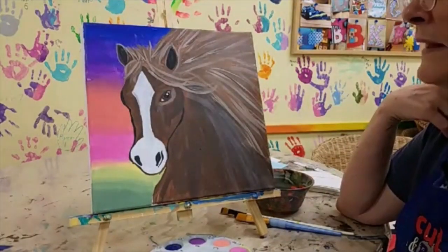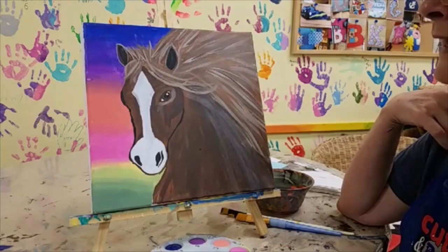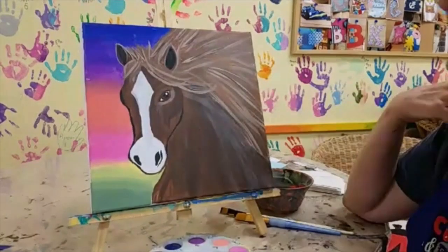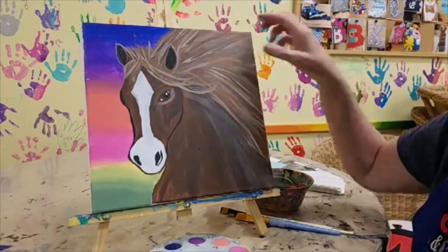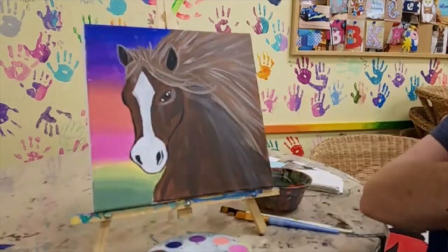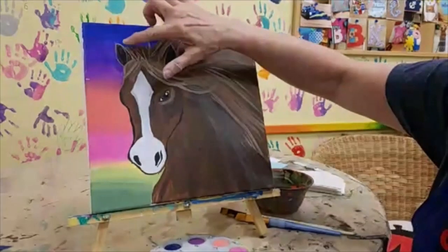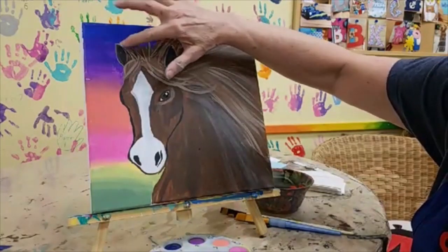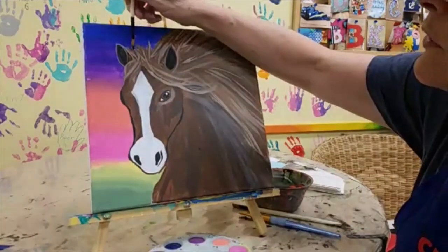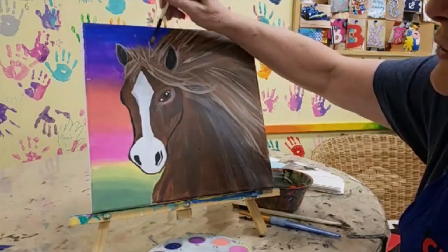You can tell by the mane on this course how much blending we're going to be doing. As we're painting this, feel free — if you want your mane to be darker, add a little more dark color or a little more black. If you want it to be lighter, add a little more light color. If you want the markings on the horse's nose to be a little different, maybe you've got a horse you know, feel free to do that. We are going to start with the sunset in the background and do some blending, painting kind of straight across and letting the mane cover it.